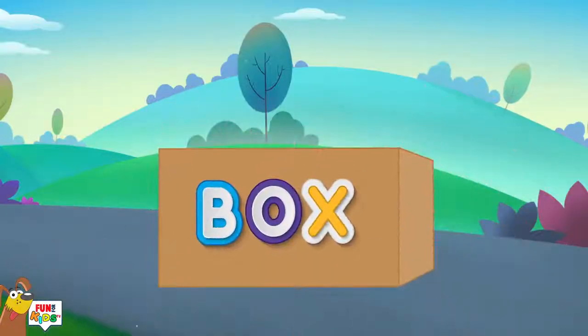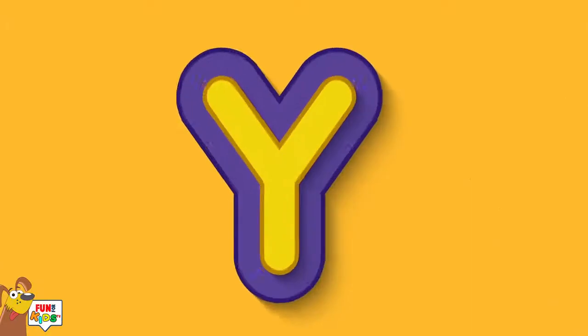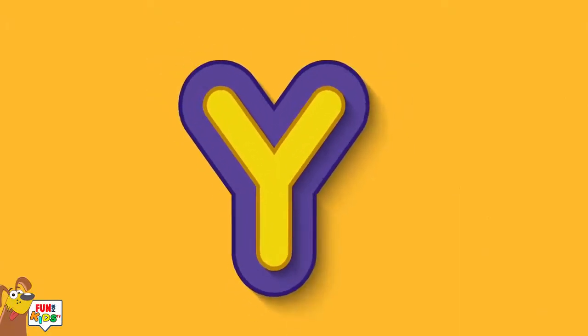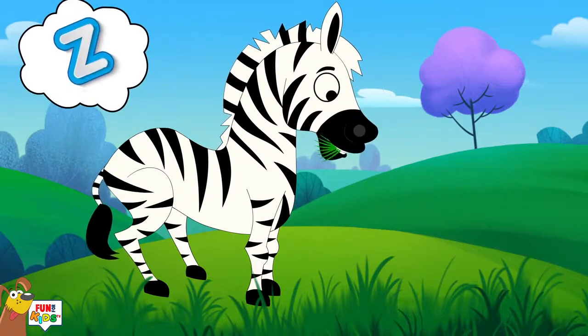X is for box, x-x-x-box. Y is for yellow, y-y-y-yellow. Z is for zebra, z-z-z-zebra.